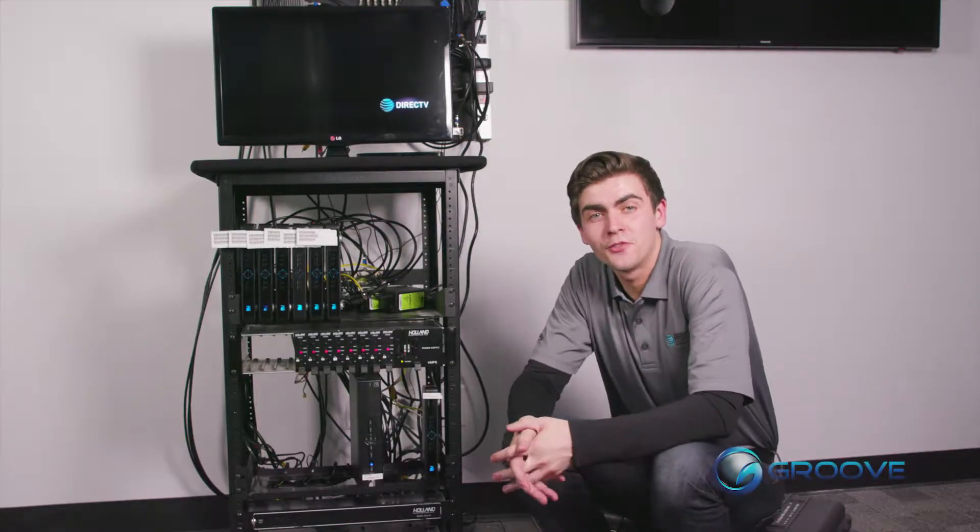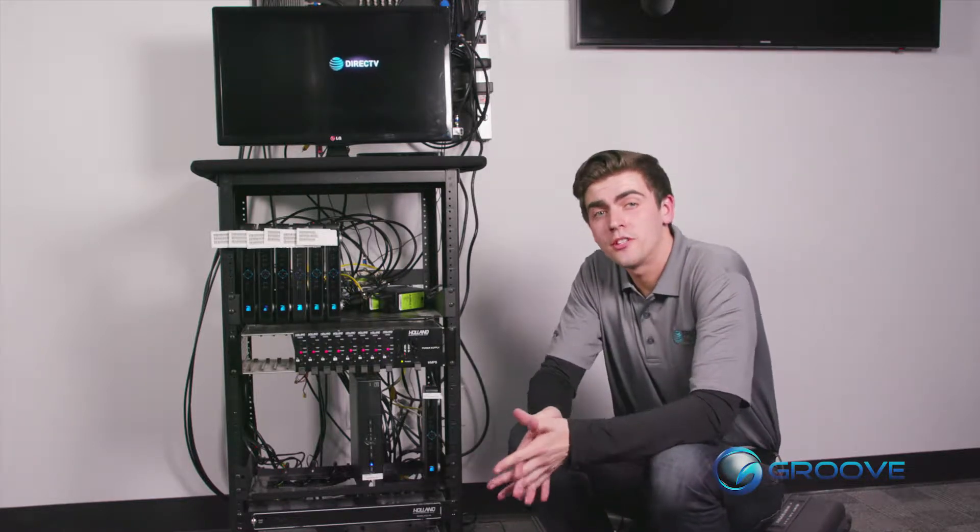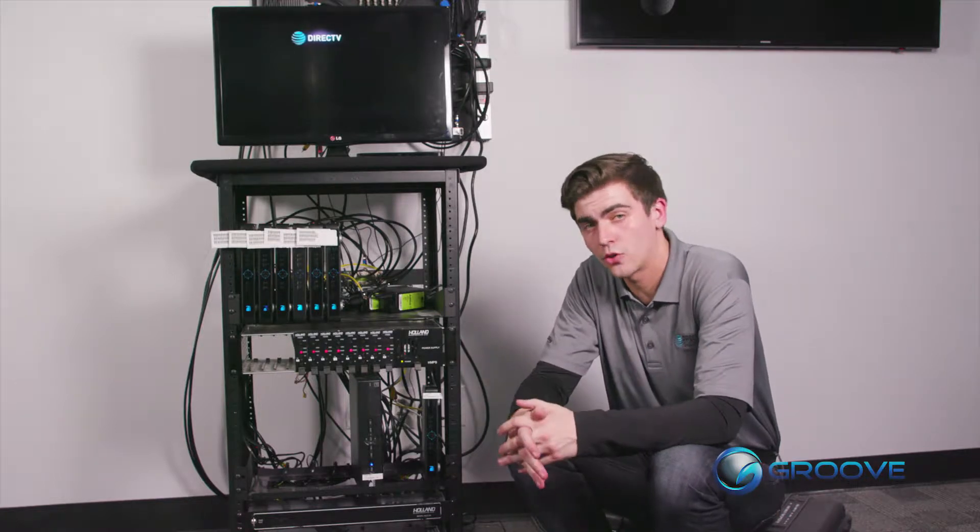Hi, my name is Ray. I'm with Groove Entertainment Technologies and today we're going to tune your DirecTV head end system to broadcast the correct channel.